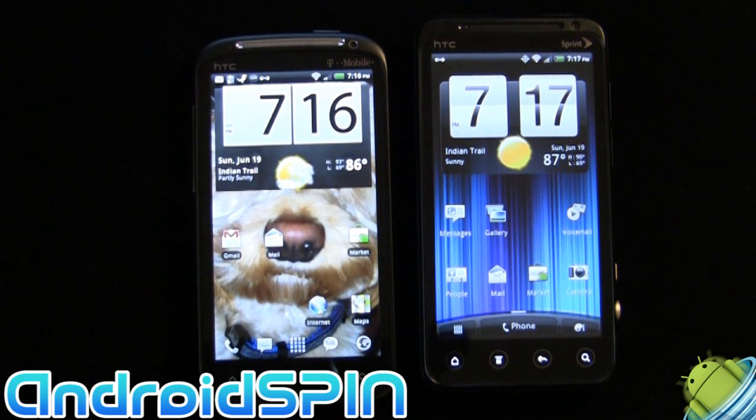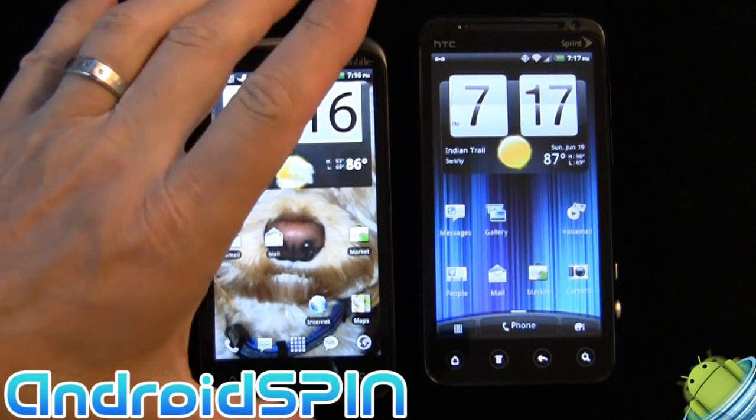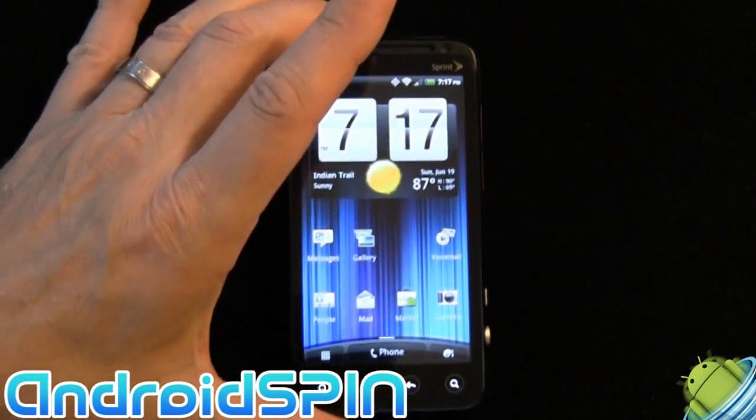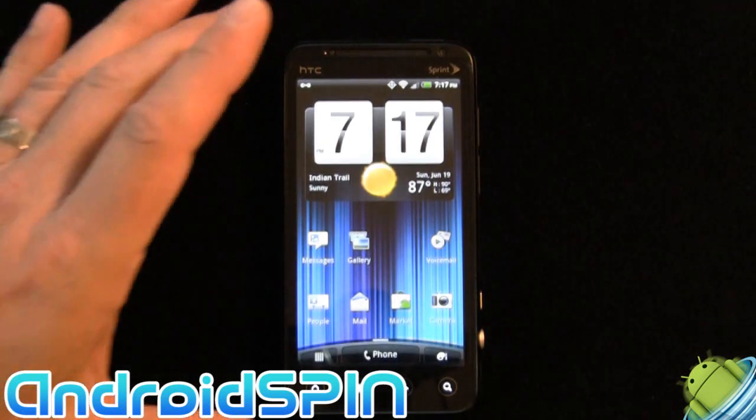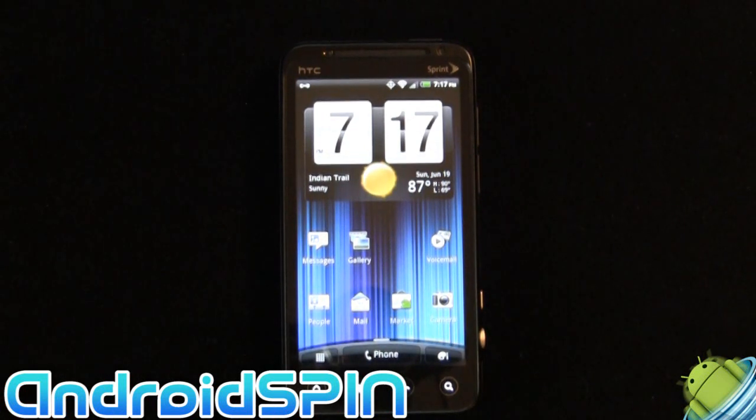They both have the 1.2GHz dual-core processor from Qualcomm and the Adreno 220 GPU for handling graphics and gaming. Getting back to the EVO: it'll shoot 1080p at 24 frames in 2D, and 720p at 30 frames with 3D video. The phone comes with a lithium-ion 1730mAh battery — bigger than the normal batteries you find in most HTC phones — but I'm guessing that is to deal with WiMAX.